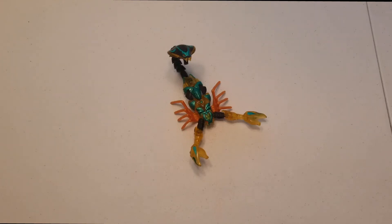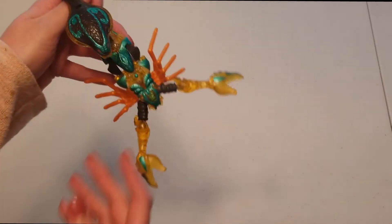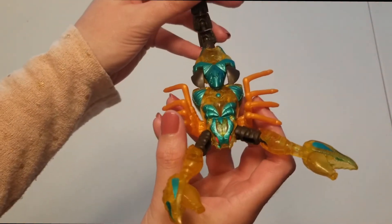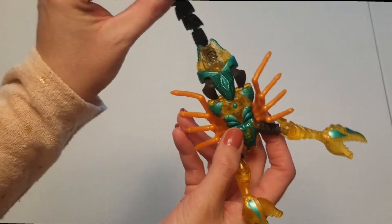Hi guys, this is G1 DivaStator back with another show-and-tell video on the 1998 Beast Wars basic class Quick Strike. Here he is — he's obviously a scorpion with a cobra head on the end of his tail.